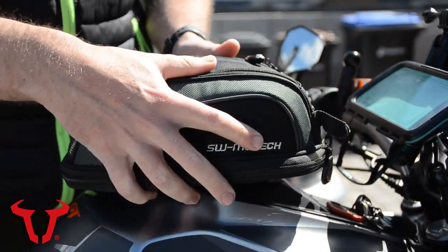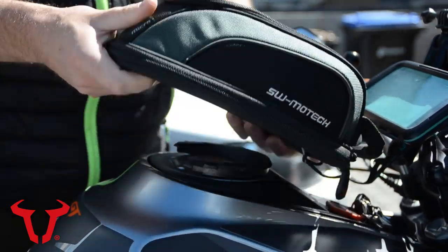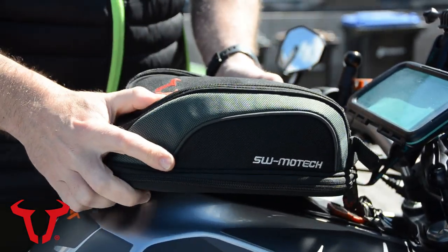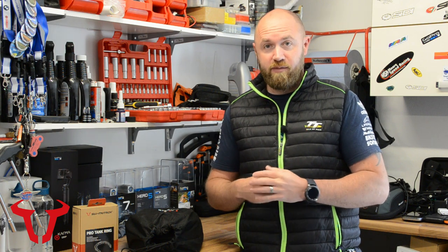Gone are the days — especially on the older models — where it was a bit of a nightmare. If you weren't used to how they worked, it did take some jiggling about to get it seated on the bike. I've had it a few times where I'd fill up at a petrol station and not had it completely ratcheted on, and it's come loose further down the road. So we'll have a quick look at the new tank bag and the ring itself, exactly how the mechanism has changed and how it functions, then get over onto the bike and get it mounted.